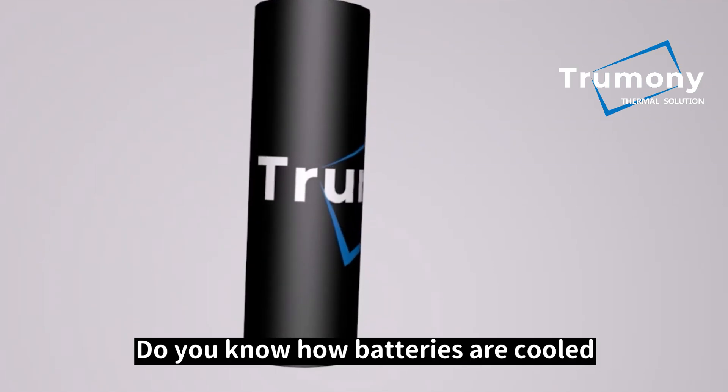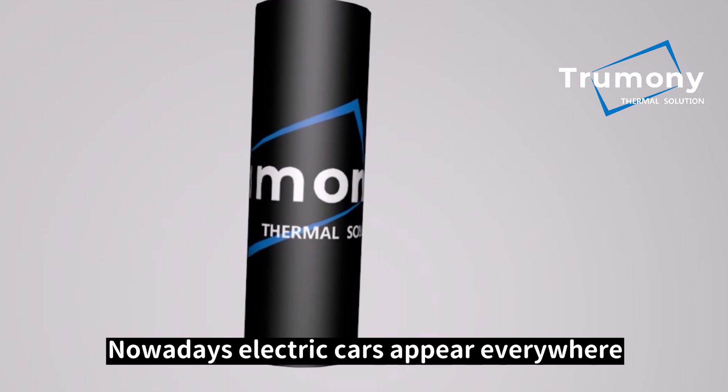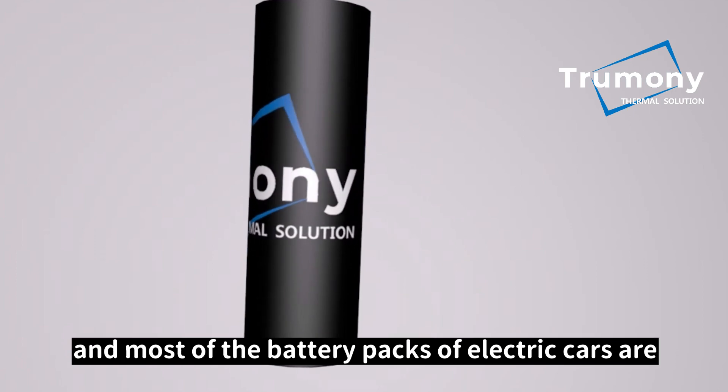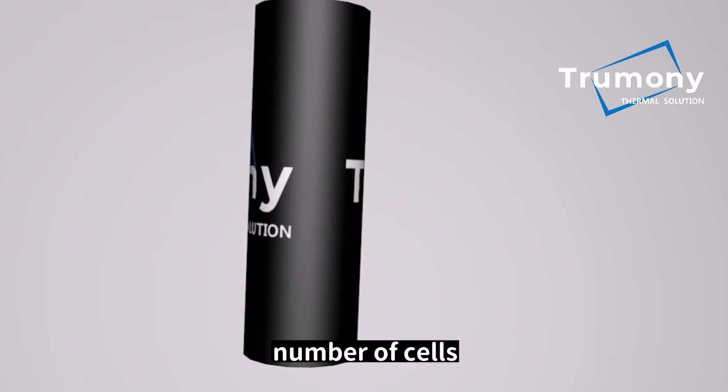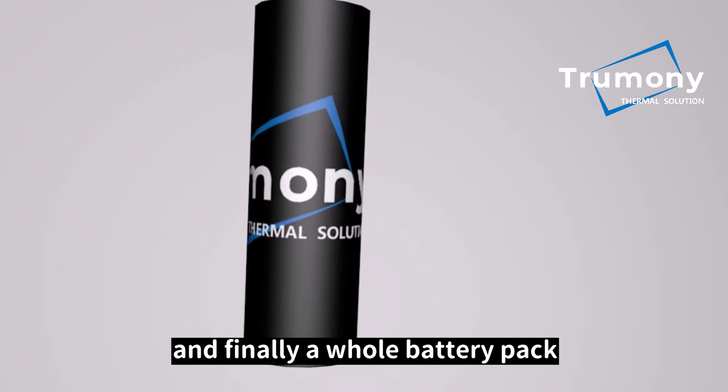Do you know how batteries are cooled? Nowadays, electric cars appear everywhere, and most of the battery packs of electric cars are composed of a large number of cells. Each cell is connected in series and parallel to form a module, and finally a whole battery pack.